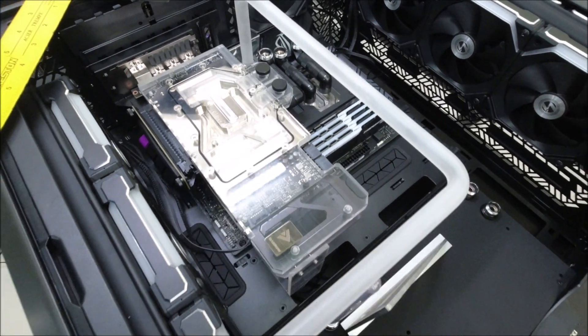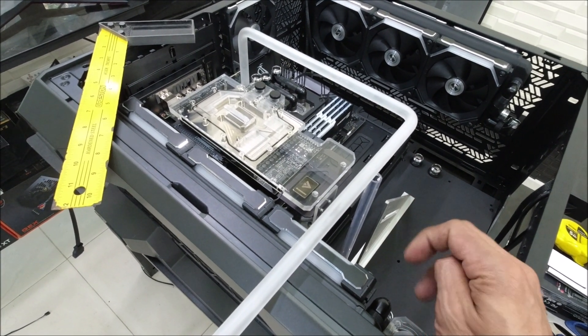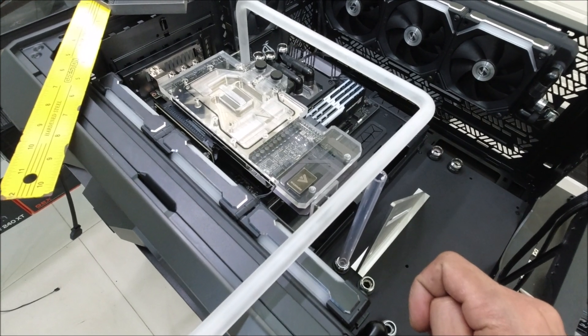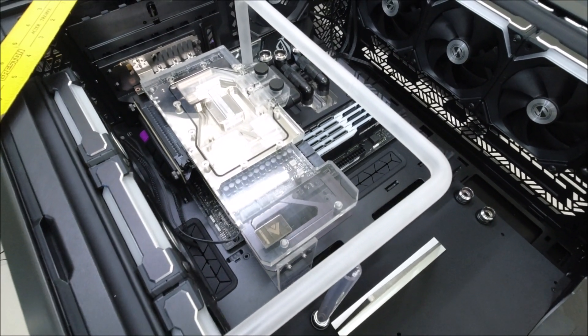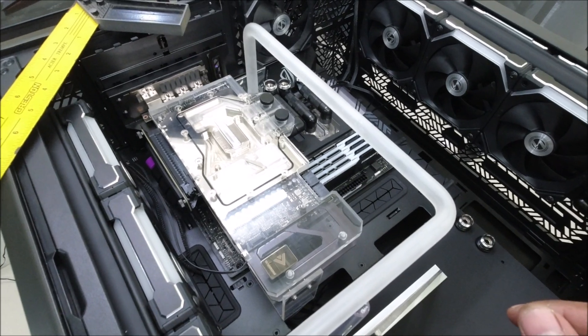Guys, this is the most difficult part of doing hardline tubing, because you have to measure it perfectly — how you bend it, how you mark it. But this will help you in the future if you're going to do some other builds. Now I'm going to do the third bend here, going to the pass-through.